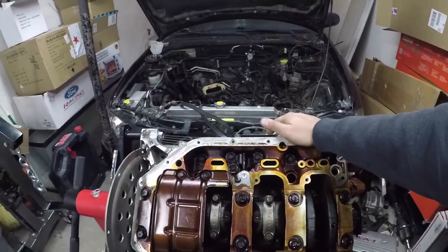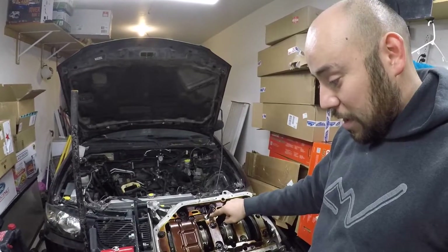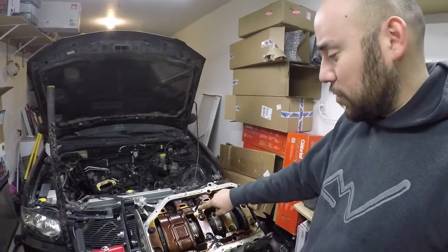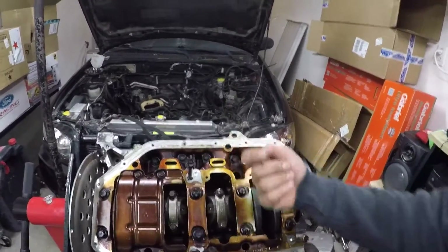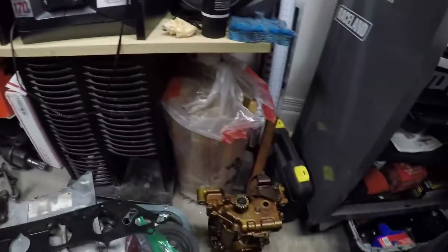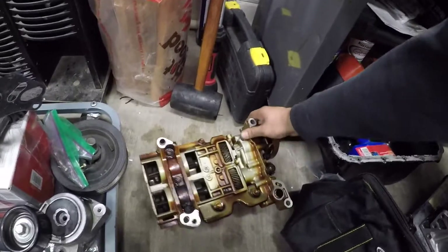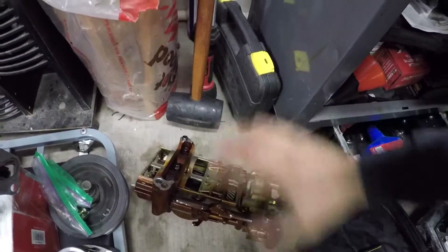Get that out — on the K20, K24 A2 blocks, and possibly all K24s, that has to come out. The K20s don't have this issue. That port has to get blocked because it feeds oil pressure to the stock balance shaft system.